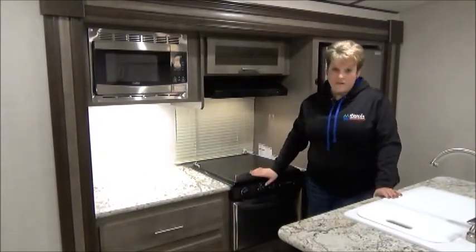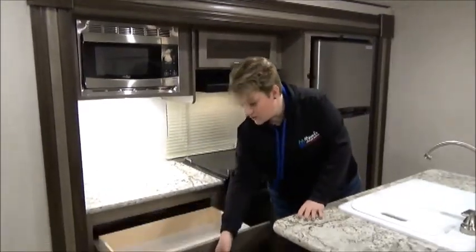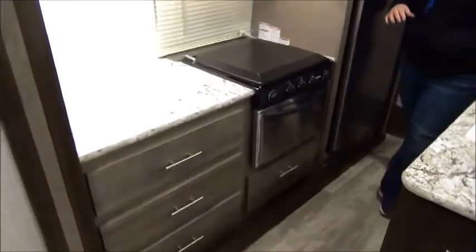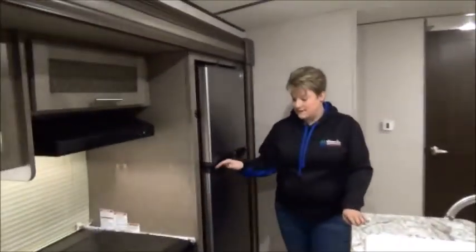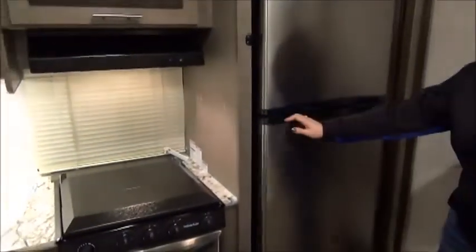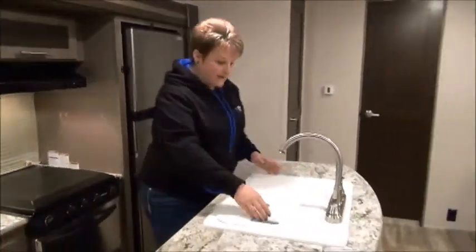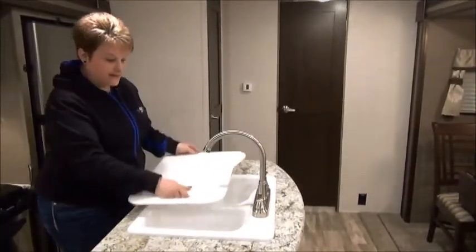There's a plug-in at the back for your coffee maker or toaster. Awesome storage in the drawers — full extension drawer glides for the three drawers. More storage on this side of the island. It also features the 10 cubic foot stainless steel fridge. The space in this fridge is crazy — great fridge area and a great size freezer area. Your island features your upgraded residential faucet and 60-40 sink.